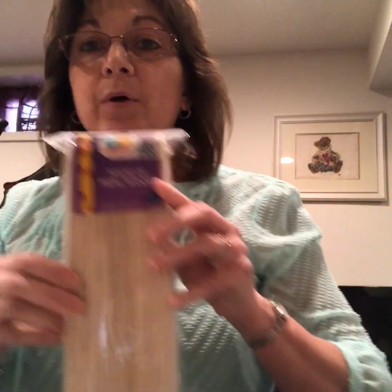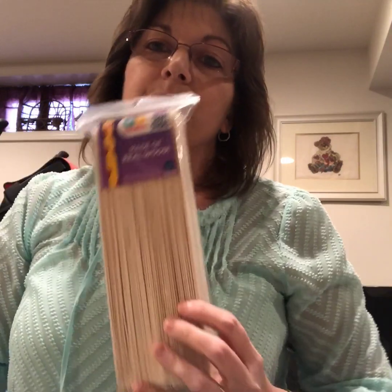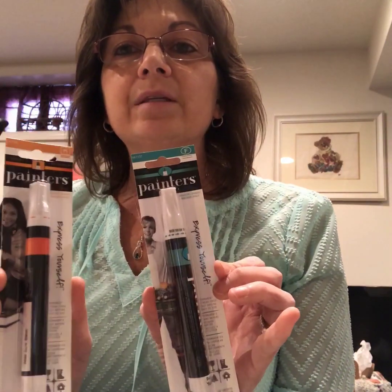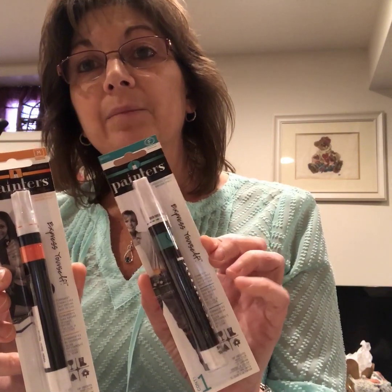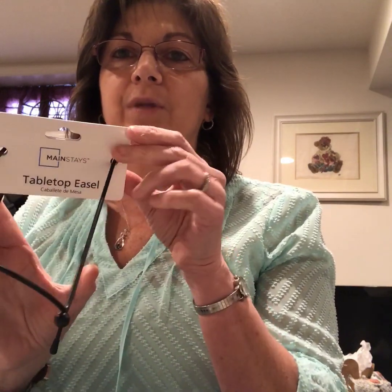I also got these jumbo craft sticks. You can get these at the Dollar Tree but they're not these large ones, and there are several different projects that I want to get into that I felt these would be great for. I also got these paint markers — one is fine tipped and one is a medium tip — and this tabletop easel, and that was a dollar.